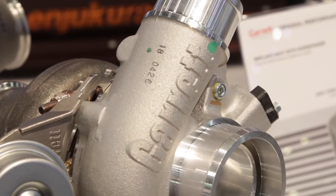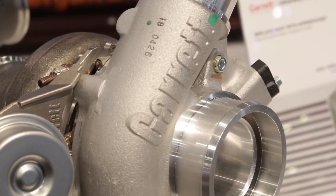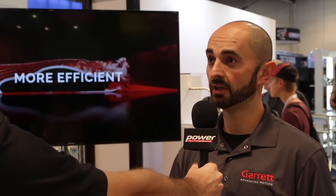Do you offer this in just one compressor housing style or multiple? It's one compressor housing style — hose in, hose out. We have the 550 and 660 versions, so the overall outline is the same, just a bigger compressor wheel for the 660.